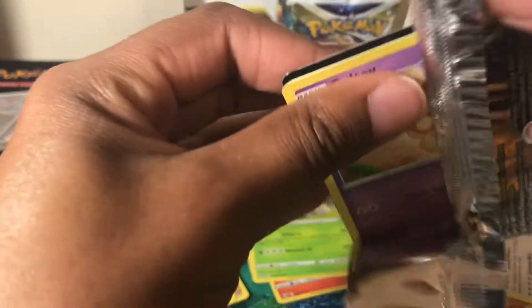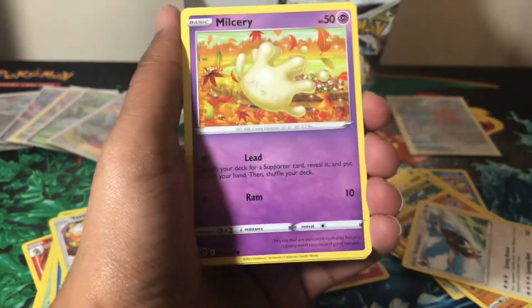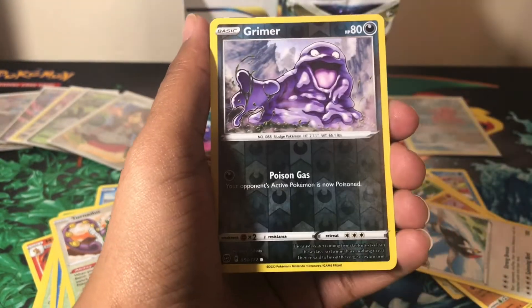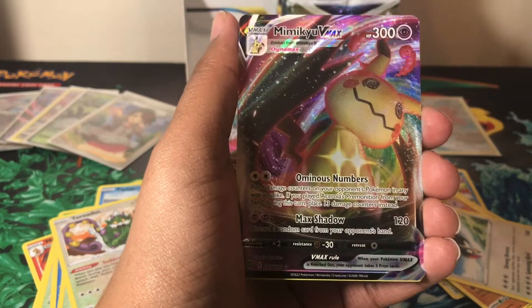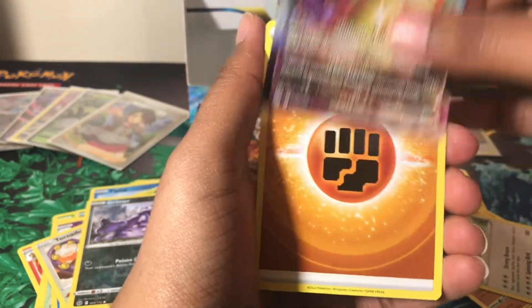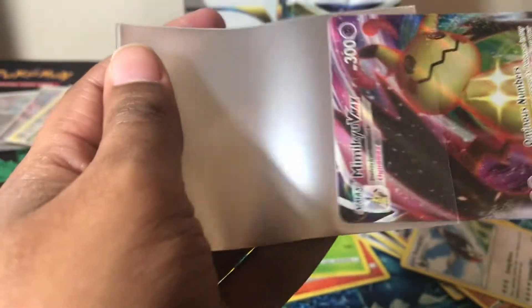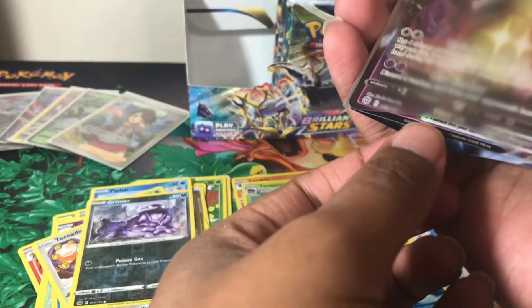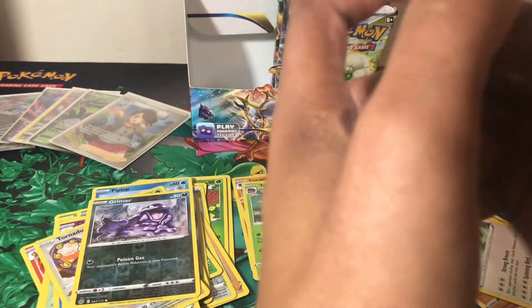Please like the video as well — it helps the channel and lets me know you enjoy the content, which keeps pushing me to make more. If I don't get views, I start to wonder if I should keep making content. It's just one of those things when you're a small YouTuber. Next pack: a reverse holo Grimer and a Mimikyu V-Max — beautiful card. I recently told someone I'm really getting into dark Pokemon, and Mimikyu I believe used to be dark type before they changed it.